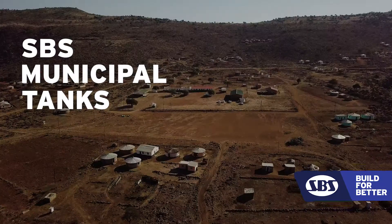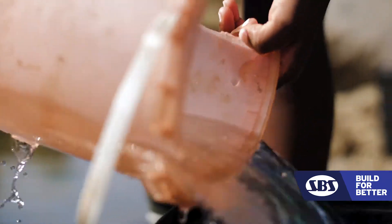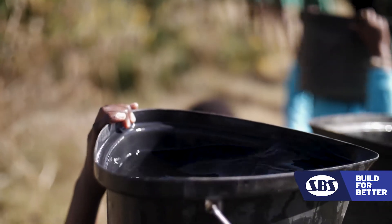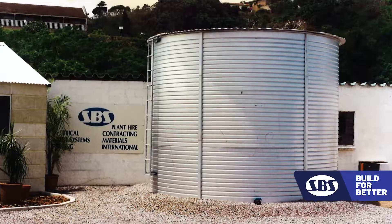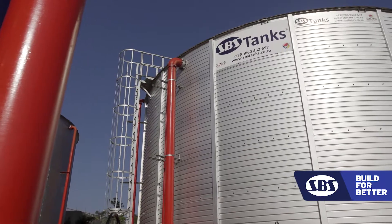As somebody who grew up in rural areas, I know the pain of fetching water from the river where you share the same water with pigs. We started manufacturing steel tanks back in '98. SPS offers an alternative to concrete.